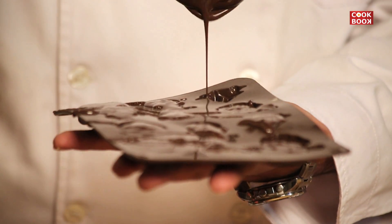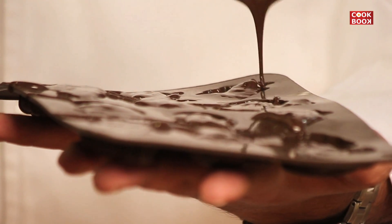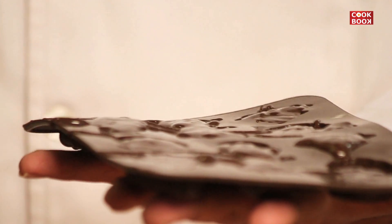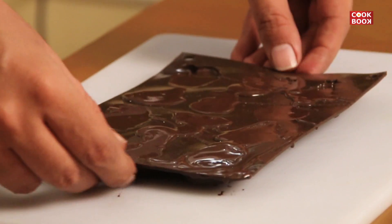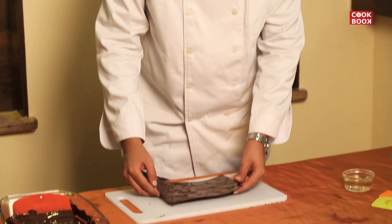You can scrape off the excess. Just dab a little so that all the air molecules are out. The chocolates are set in the mold and ready to go into the fridge for 20 minutes.